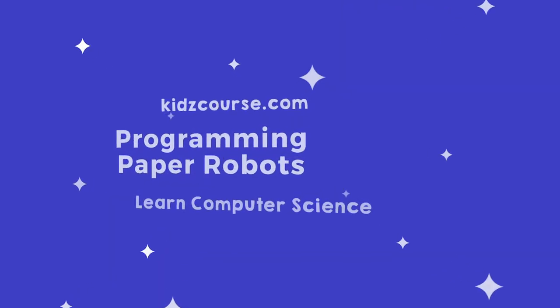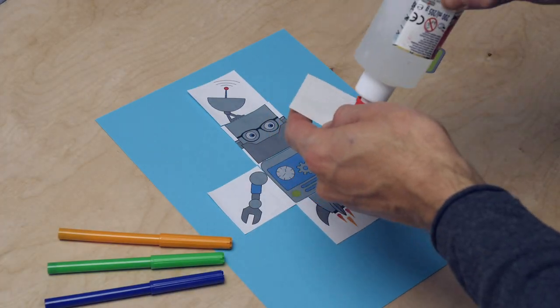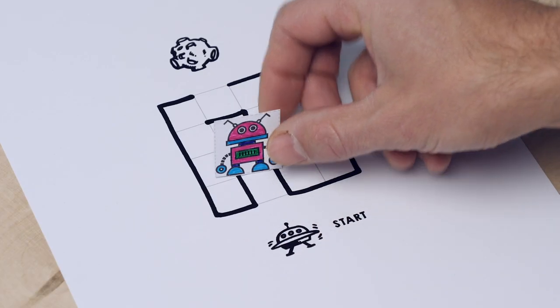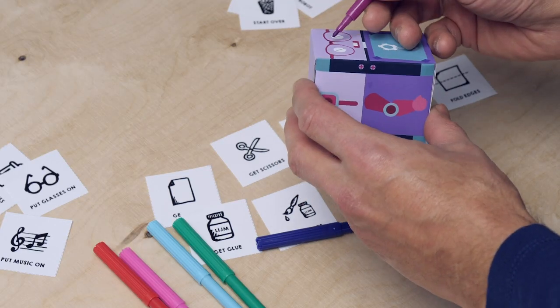This series is all about robots. You're going to design your own robot, decipher robot language, and code some robots. You're going to discover different coding principles that designers and programmers use to program robots and computers.